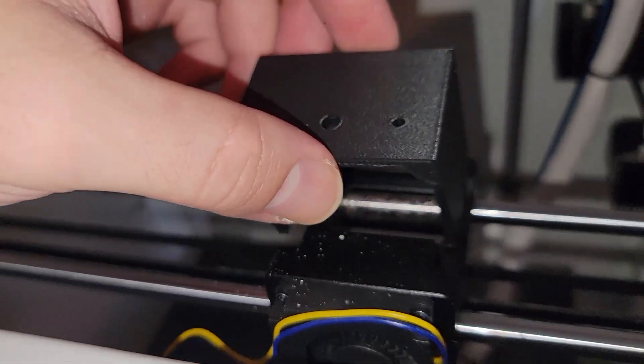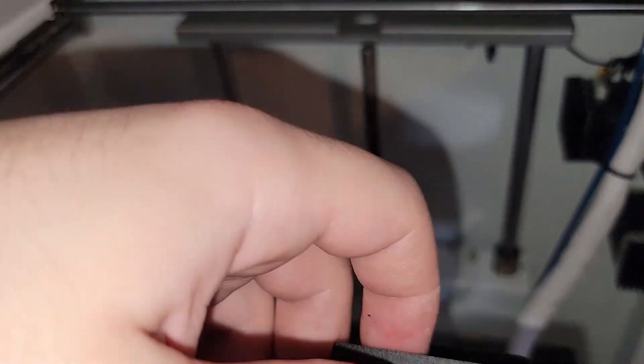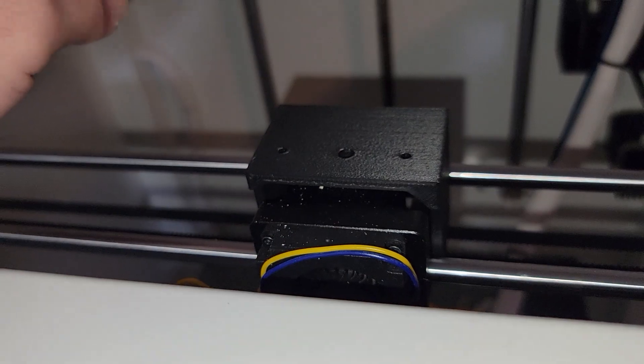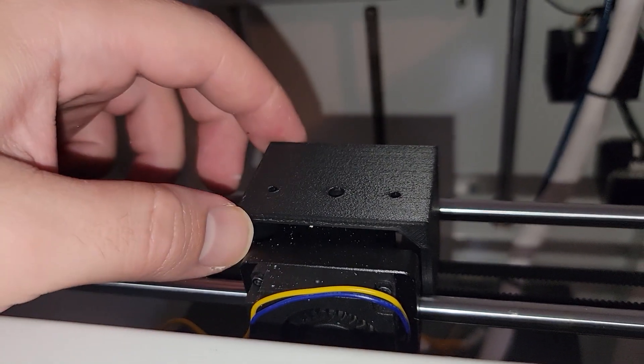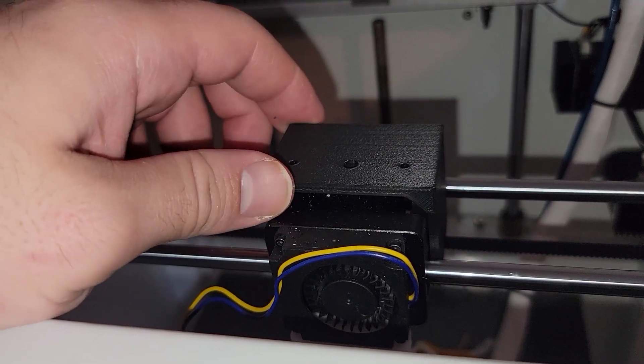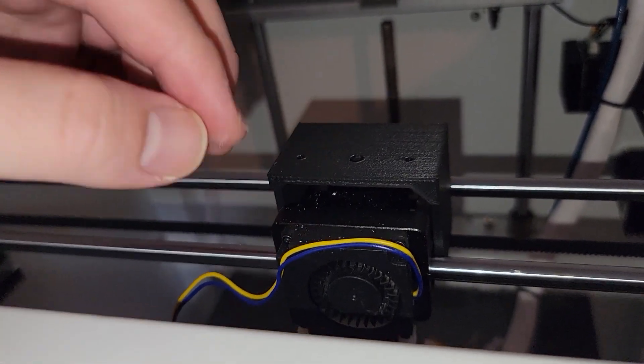Now that the old cover is out of the way, we can put on this new top cover and just make sure everything kind of fits. If for some reason this doesn't fit right now, the revised file will be in the link in the description below. But so far it's looking like we're good to go. So what we need to do is reassemble the hot end and just kind of put it in place for now.